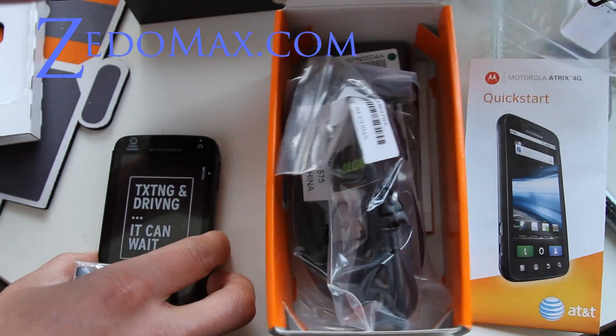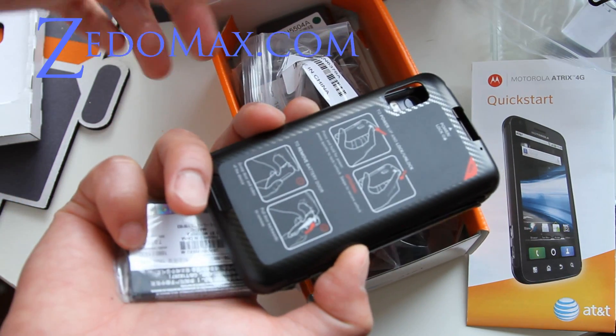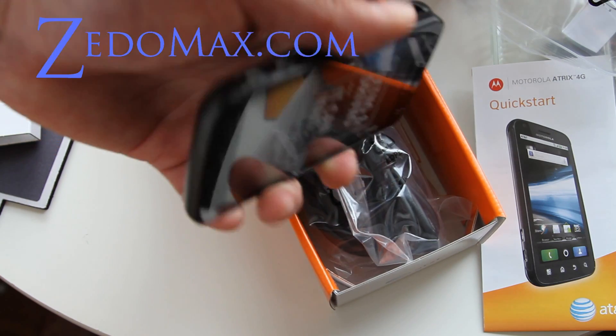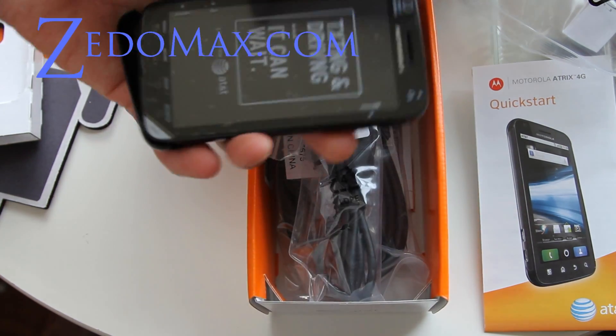Let me go put the battery in and activate this phone — it's not activated yet. I'll be back and show you my new Atrix 4G phone. That was the unboxing of the Atrix 4G phone, see y'all later.